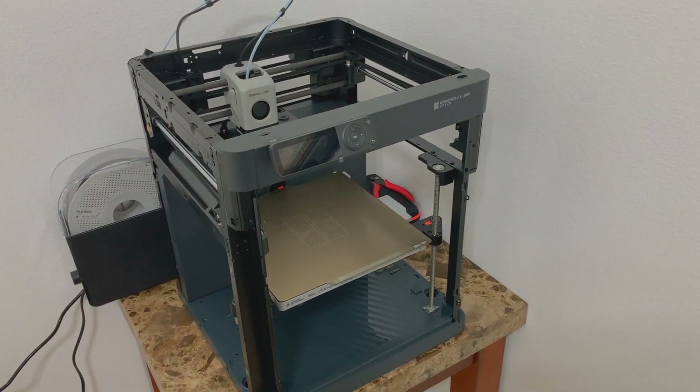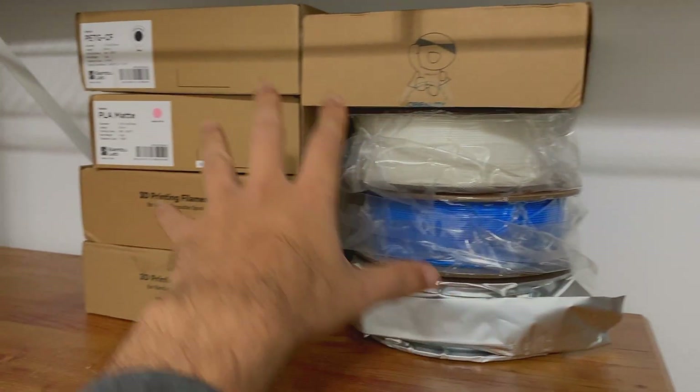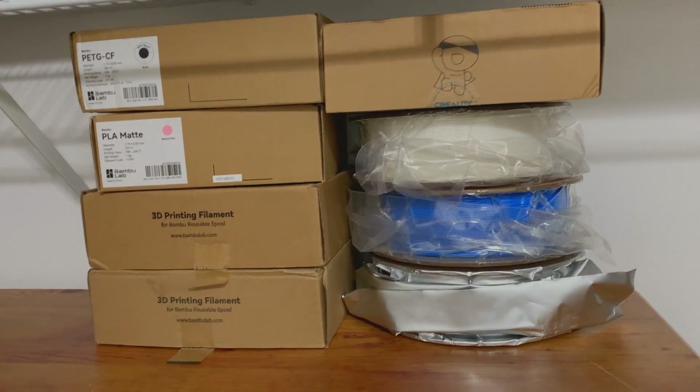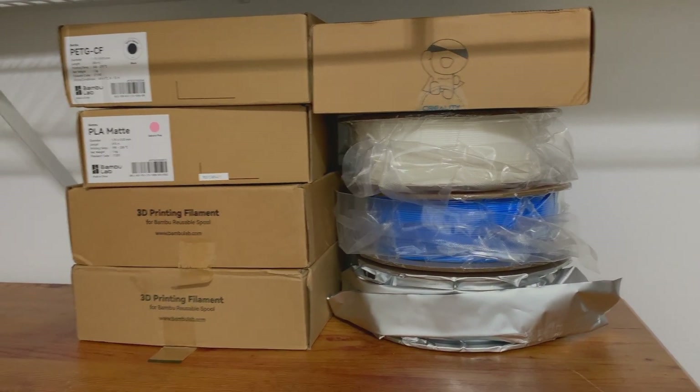I want to show you guys some other filaments I have stored in the closet. I have a few filaments in different colors, but I don't know yet which ones I'll be using for all my 3D printing, so I got a few colors to test them out.